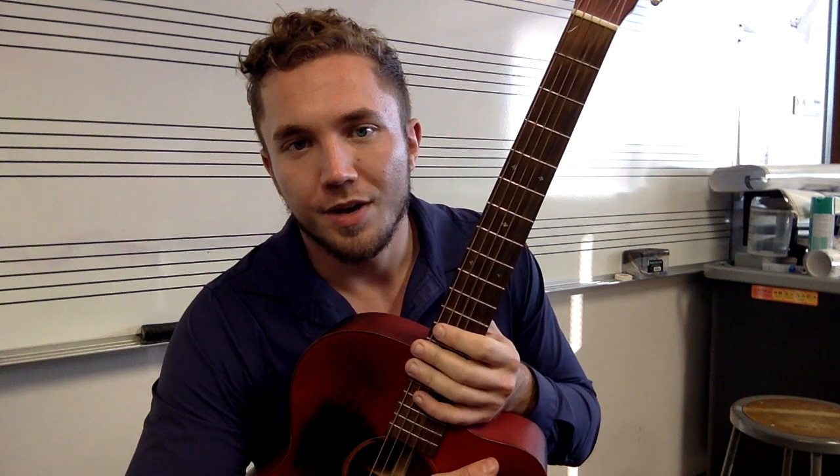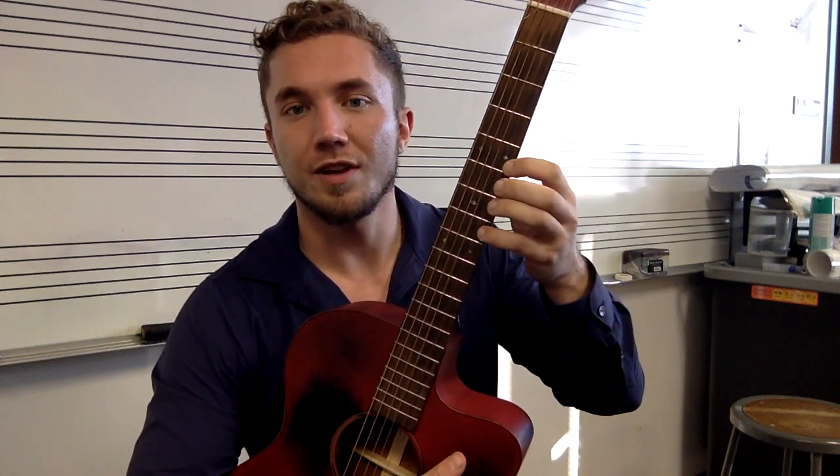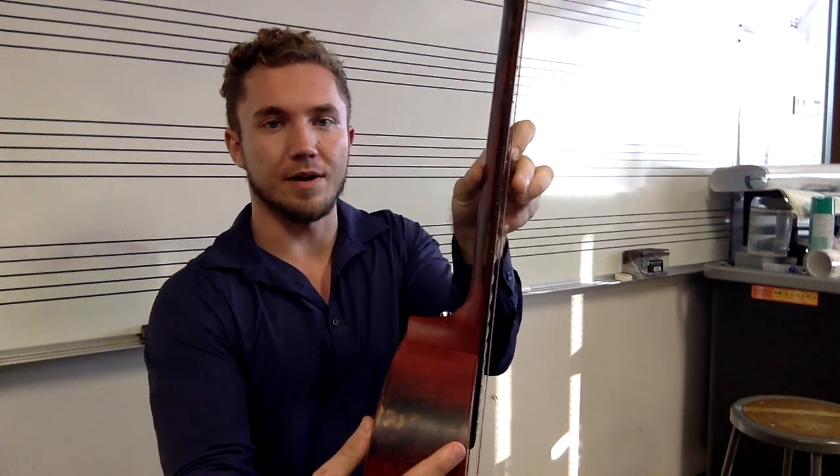I'm going to play just the pentatonic blues solo for you guys real quick and we're just going to do it together and manipulate it. You guys play whatever you want on just those two notes, and make sure — since we're playing individual notes — it is very important that we're having good thumb placement on the back right here.